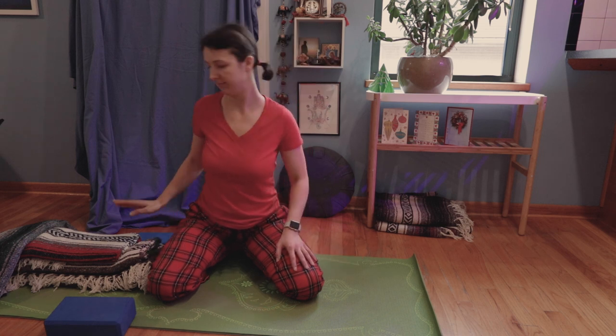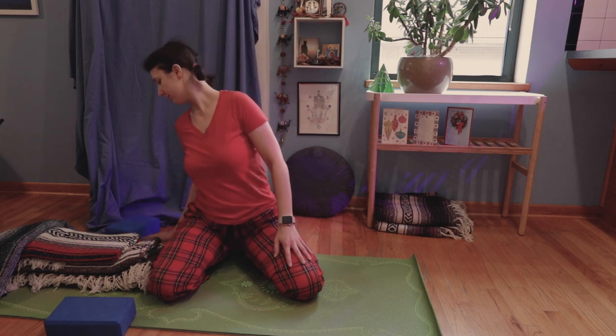Maybe a little more side bends — feel it out.